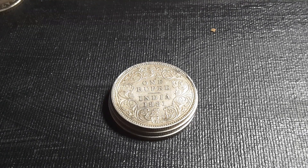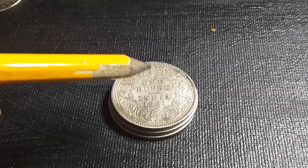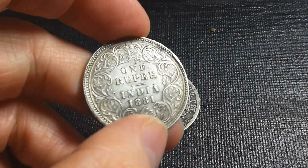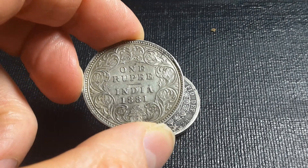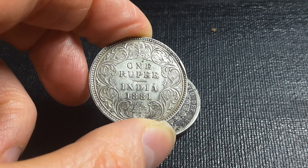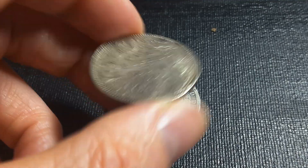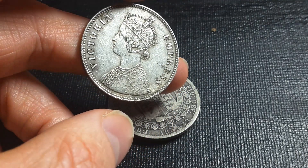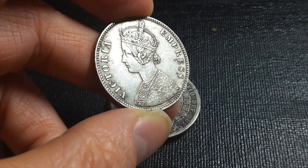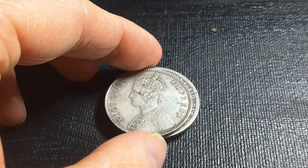G'day fellow coin collectors, this is Glenn back with another one rupee from India. Have a look at this beautiful specimen — it does have some problems, but that is because of minting, which might lead some people to think it's actually a fake coin. It's actually quite real. They do have some problems with these rupee coins, just like with every other denomination. There will be some type of rim error, but that's not that important.